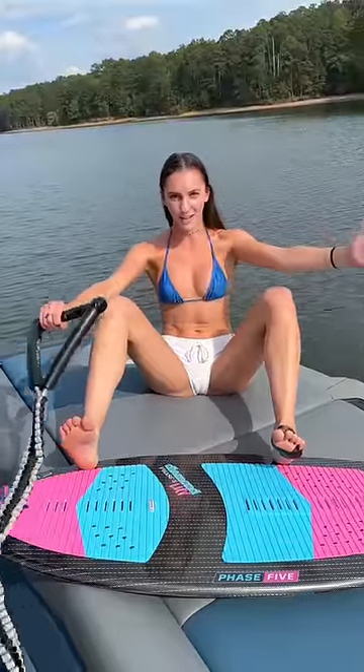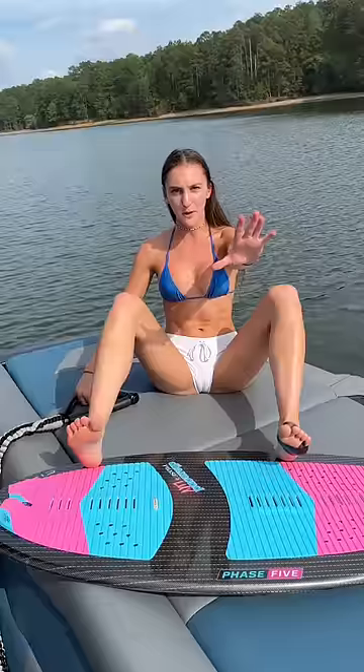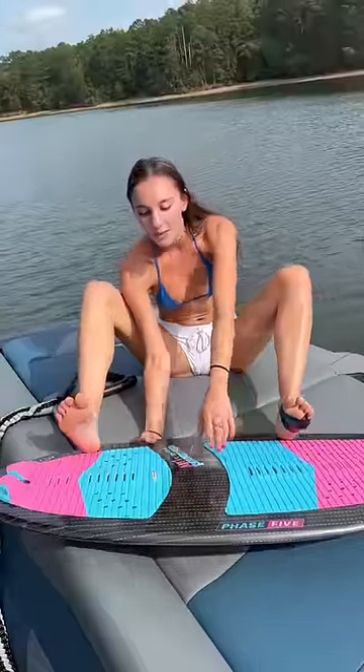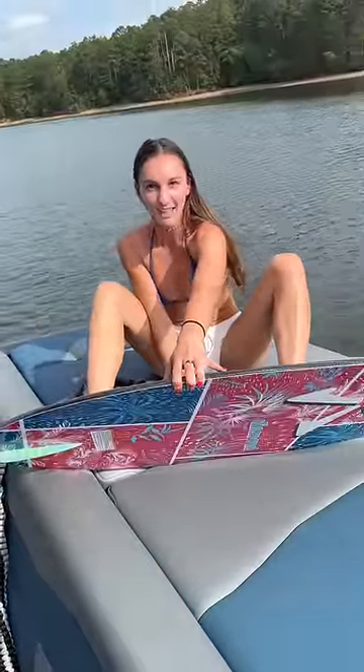You're gonna tell your driver to drag you. Once he starts pulling that boat forward, you're going to start pushing your heels into the edge of the board. This is gonna allow the board to kind of meet you, like this.